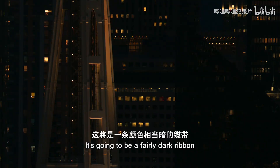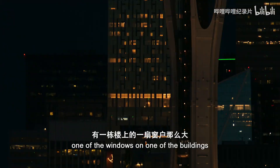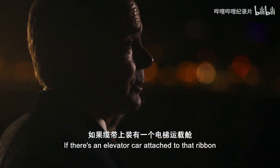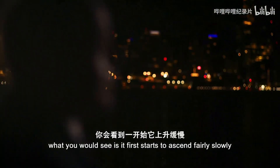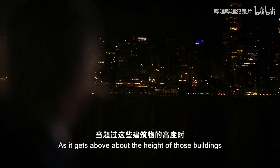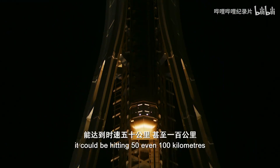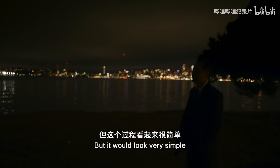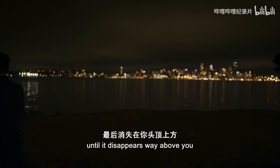It's going to be a fairly dark ribbon, about three feet wide — which means if you look over there, it'll be about the width of one of the windows on one of the buildings. If there's an elevator car attached to that ribbon and heading up, you would first see it start to ascend fairly slowly. As it gets above about the height of those buildings, it could be going 20 kilometers an hour. As it goes up a bit higher, it could be hitting 50, even 100 kilometers before you lose sight. But it would look very simple — no noise, just straight ascent until it disappears way above you.